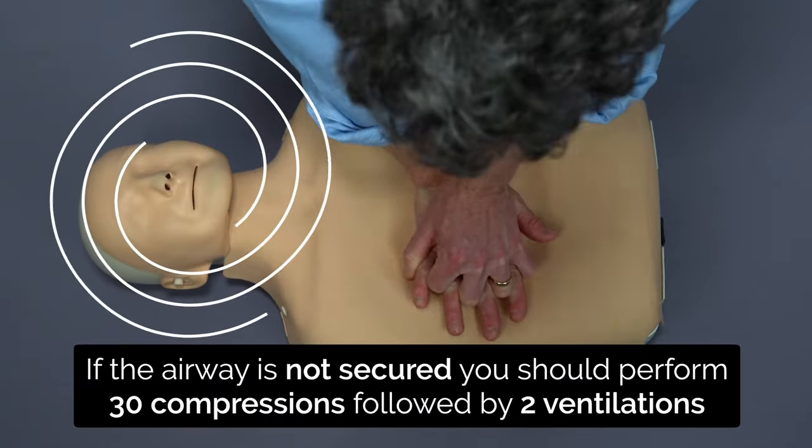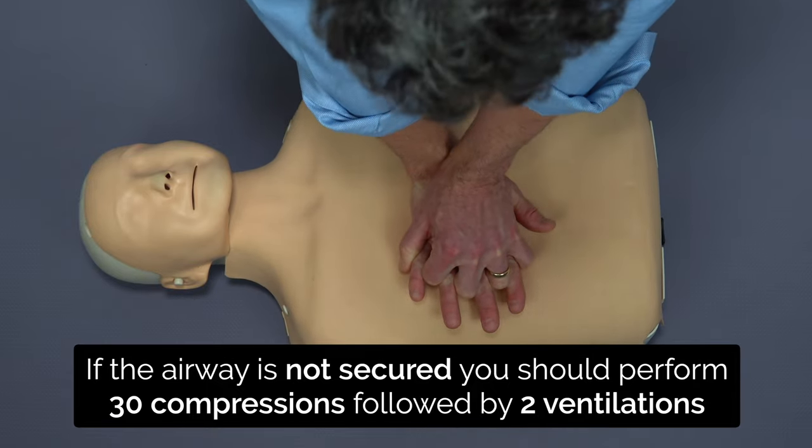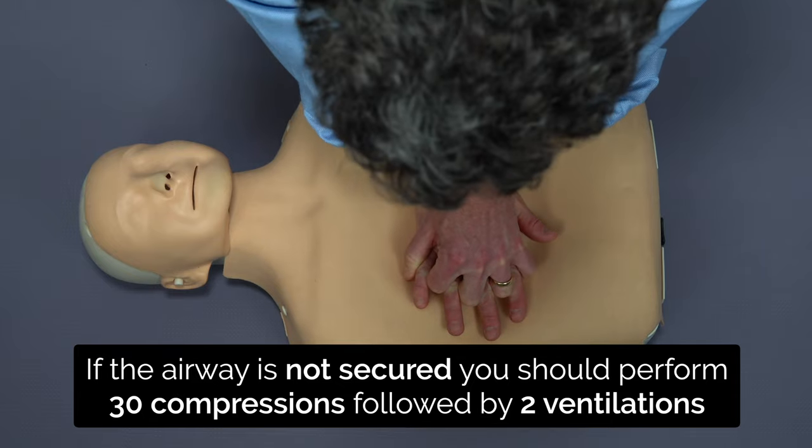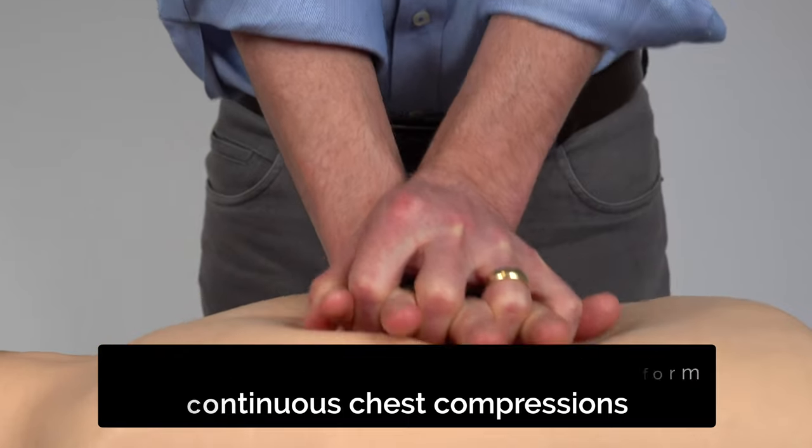If the airway is not secured, you want to perform 30 chest compressions and then stop the compressions to do two ventilations. If the airway is secured, you can do continuous chest compressions.